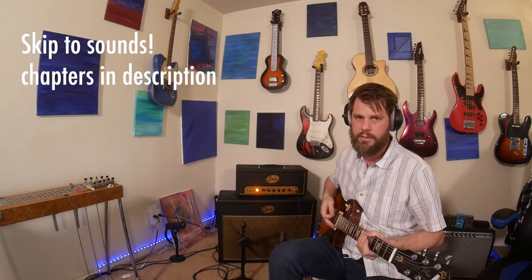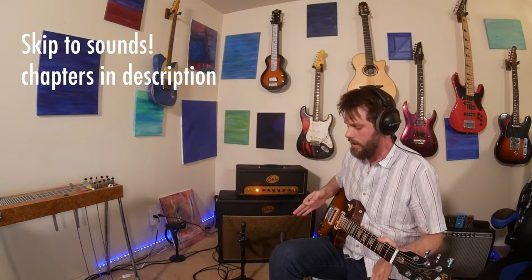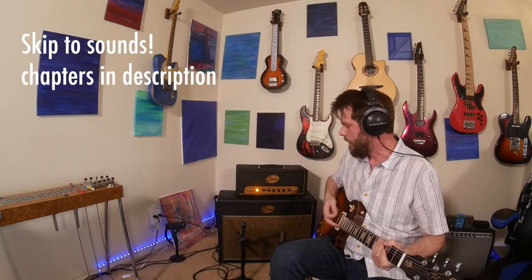Hello, I've got this Sir Badger 30 here with the matching Sir 212 cab with Vintage 30s in it. I'm selling this — it's up on my Reverb page, so maybe that's how you're seeing it. This will serve as a video demoing the amp head and the cab for both listings. If it's not still up there, then here's another video of a really, really cool amp.